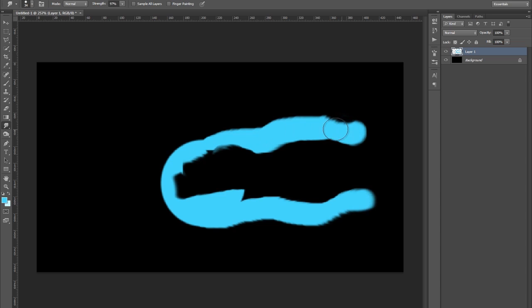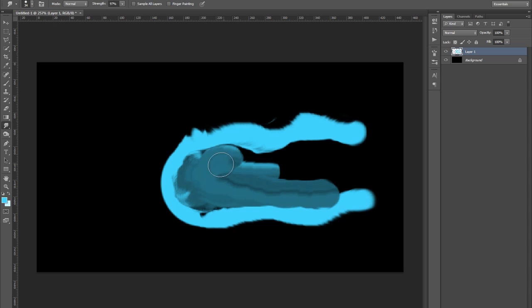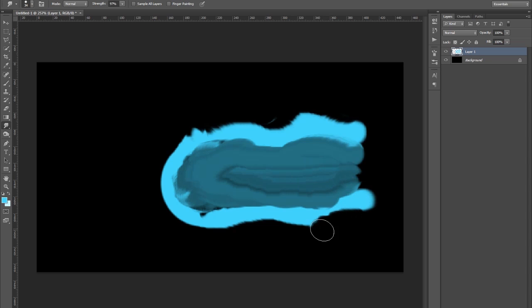When you are smudging try not to use straight lines because it looks terrible. Use more of a circular motion. You can go into it and drag out the darker part — you don't want to drag out the bright part. It is always circular motions, don't be using straight lines.